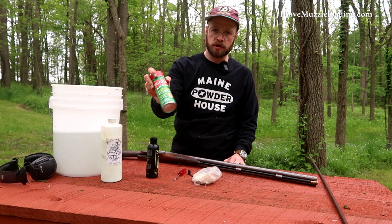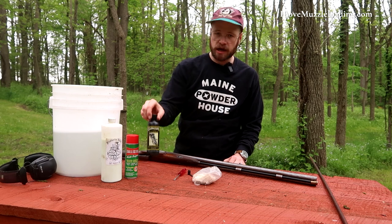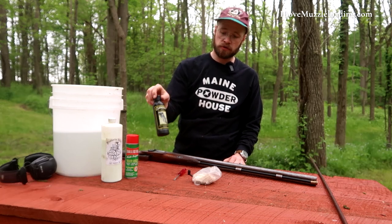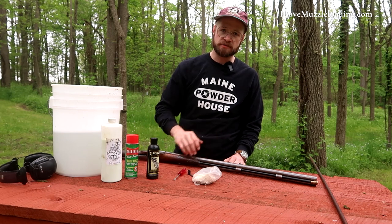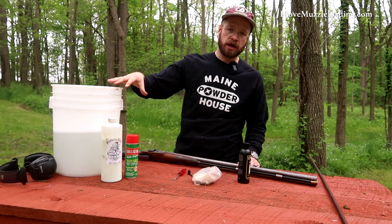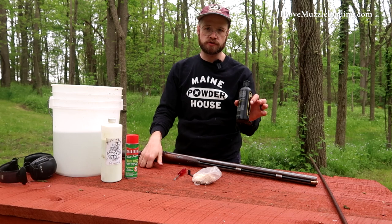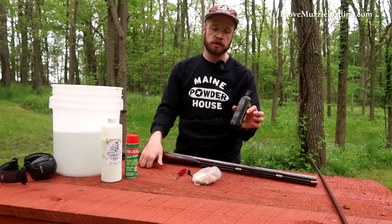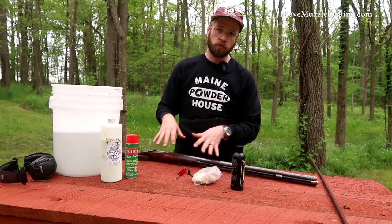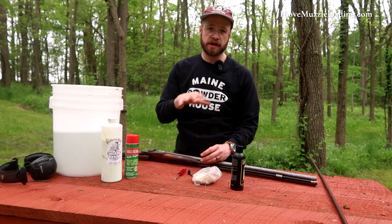I also have some ballistol here for the nooks and crannies because it's in an aerosol spray can. And then I have cleanse oil, which is my preferred finishing or cleaning oil when it comes to muzzleloading arms. These three items are going to work on removing black powder, rust, and corrosion from being in the field. The cleanse oil goes on top to seal up the pores of the barrel, the metal, the wood, and everything.